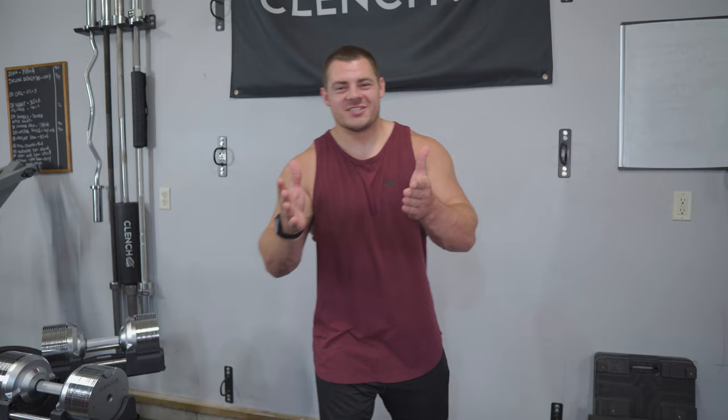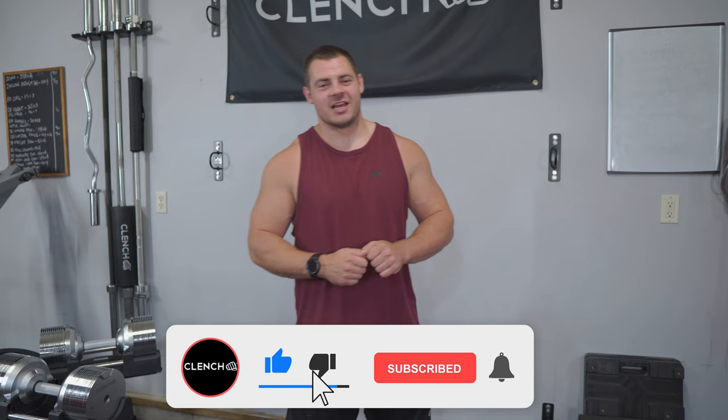And that is my favorite way to do the Zottman Curl — that's everything you need to know to get started. If you like this video, be sure to smash that like button. If you want to see more content like this, check out the on-screen video links — we have tons of content on our channel. If you need any of the dumbbells or equipment shown today, head over to ClenchFitness.com.